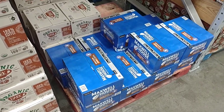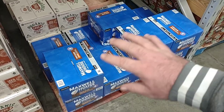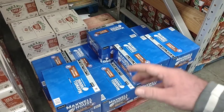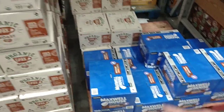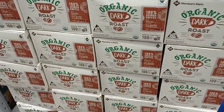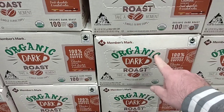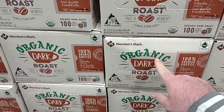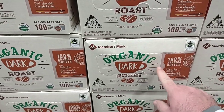Somebody was asking about Maxwell House Keurig pods. They have them in 100 count here at Sam's Club. They're really popular — people buy these up. As you can see there's not many left. $36.28 for 100 count. They also have the Members Mark Organic Dark Roast — been getting comments on this. It's the first time I've seen it here in a long time. $29.98 for 100 count. Good to see they got those on.